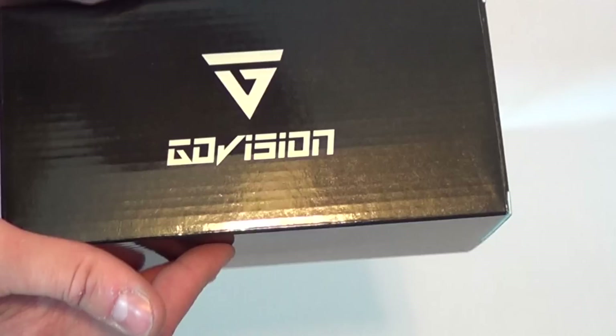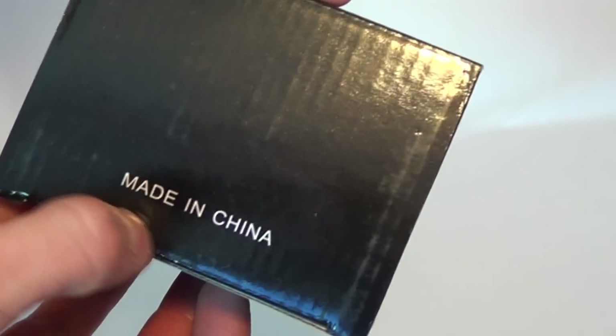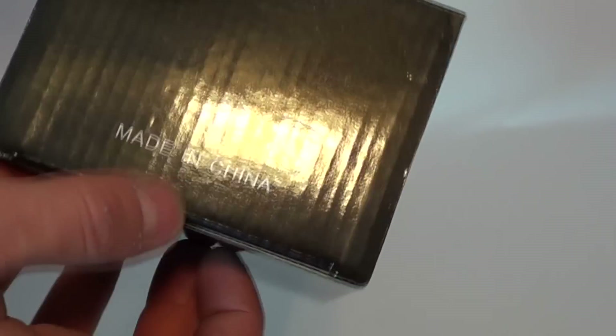So GoVision — it's a really simple box. There's a 'Made in China' label on there, and that already kind of scares me. Very simple packaging, nothing else in the box.